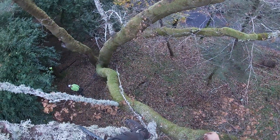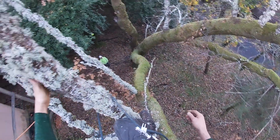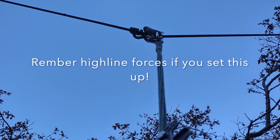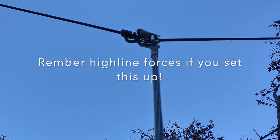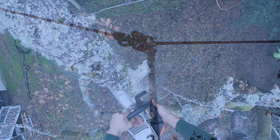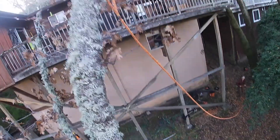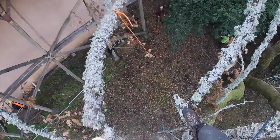I was fortunate enough to have two trees opposing, or on either side of this tree that I'm standing in here — that's where the high line is fixed. It's just a hitch climber with some cordage so I could slide down and be able to stop and hold that work positioning off the line that I was using to rappel off the high line with.